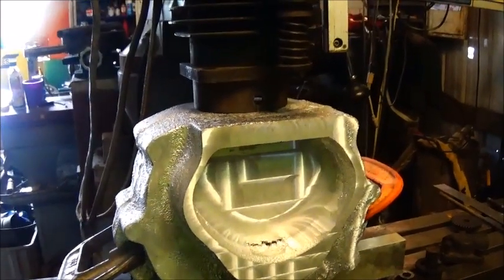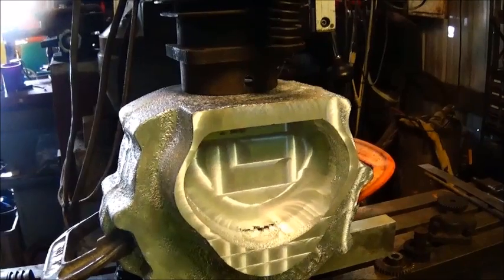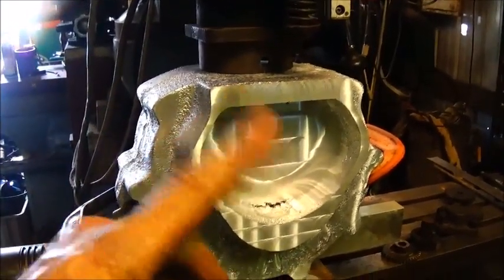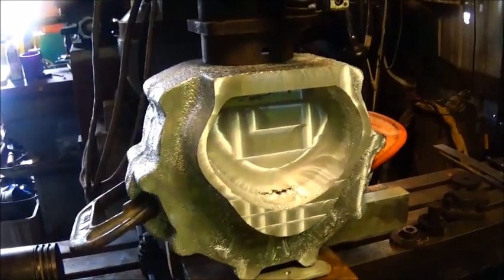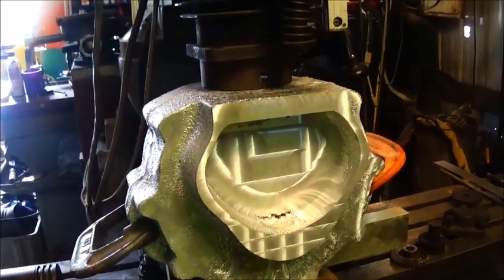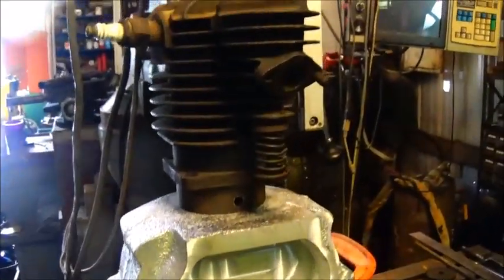I do have two cylinders that I showed before on the Cushman. I think I'll pull those cylinders off and save them to the side — may build another case for a V-twin and build a V-twin engine later. That way you'll be able to see how the cams are set up in a V-twin. It's really not much different than what we're doing here — just twice as much work.